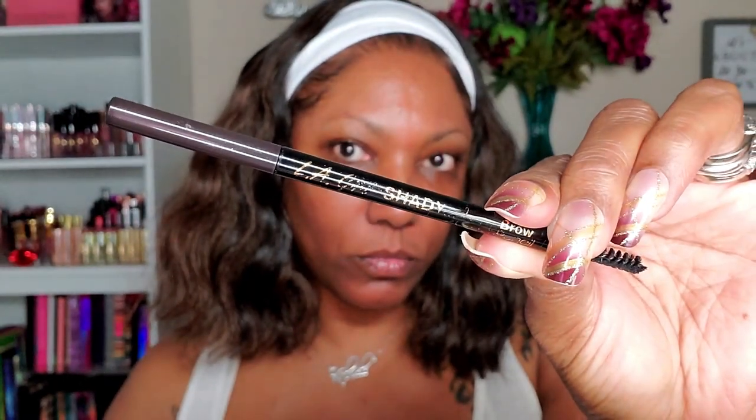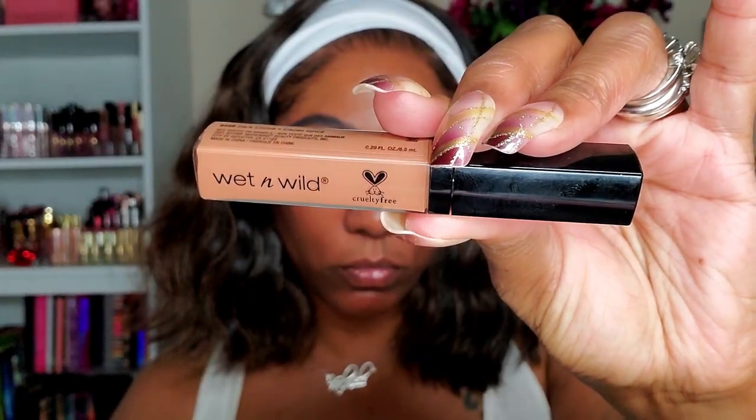Now let's go ahead and create some eyebrows. As you can see I'm on the struggle bus with my eyebrows, but it's all good — we can always draw some on. I'm using my LA Girl Shady Slim eyebrow pencil to draw on some eyebrows today, and to clean them up I'm going in with my Wet n Wild Photo Focus concealer, which is very nice for my skin tone — it blends in very well.